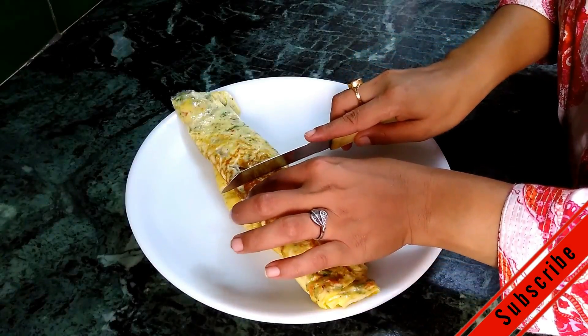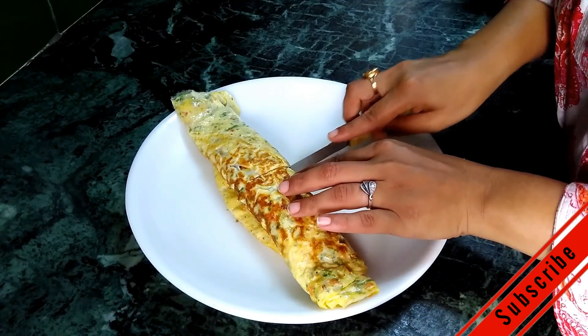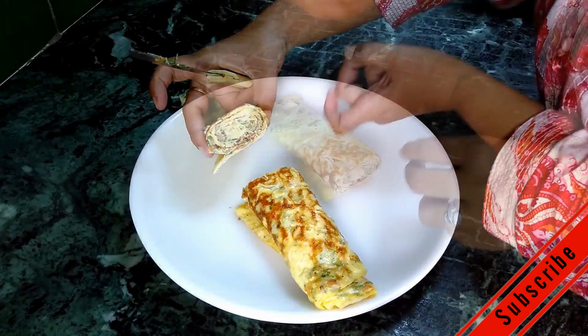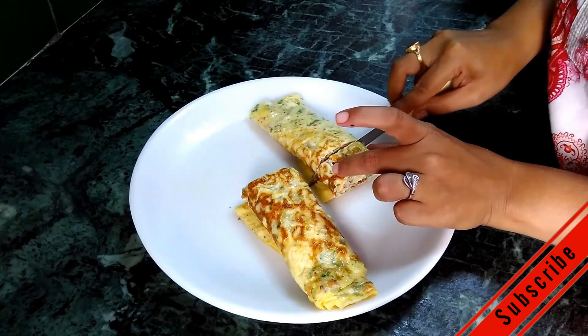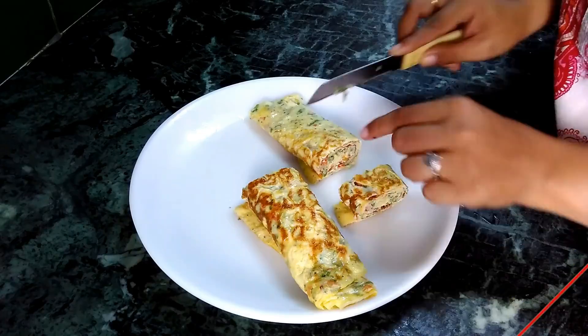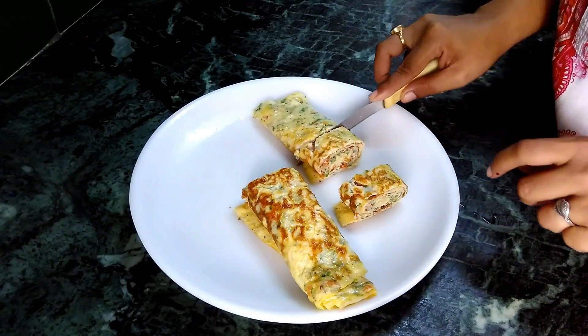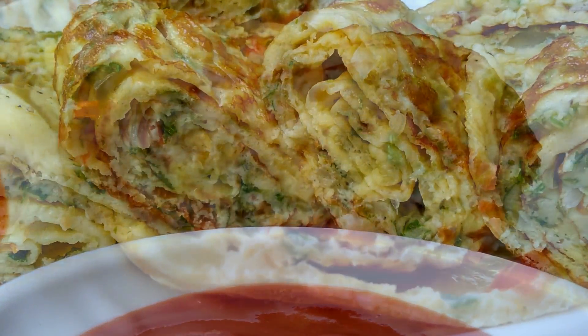Before serving, cut the egg roll into pieces. Serve this homemade delicious egg roll with tomato ketchup.